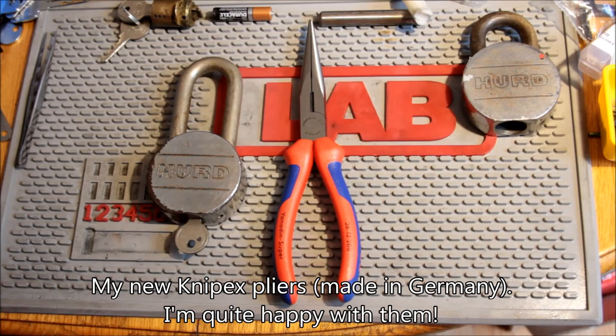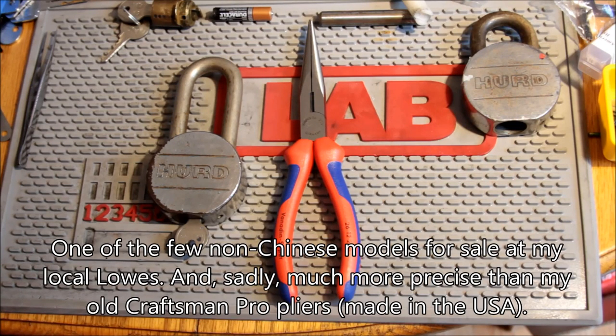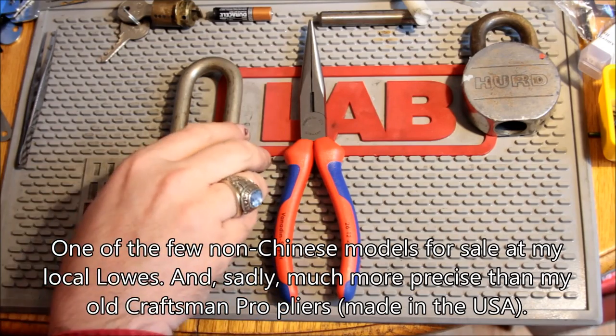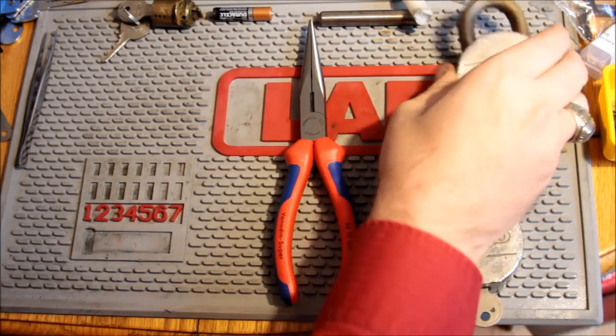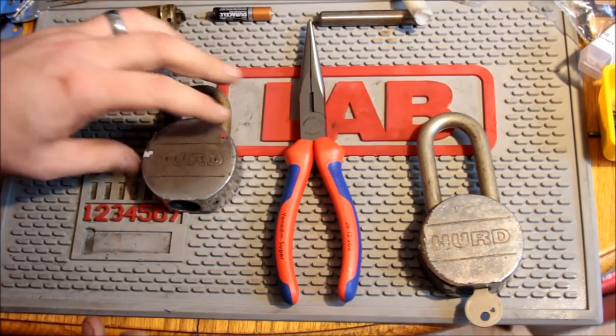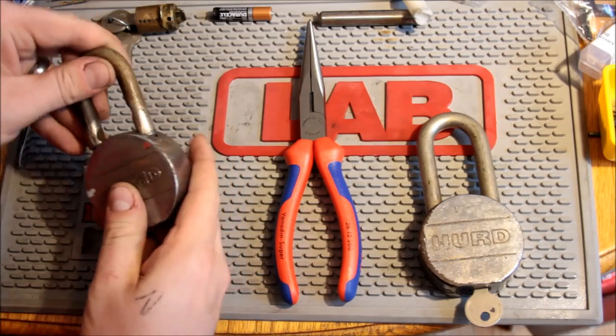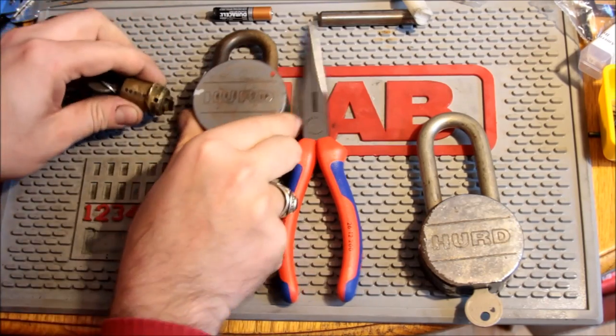I'm actually not going to gut this one because I don't want to risk taking the retaining pin out, because I'm not sure I can get it back in. Interestingly, how I know that the cores are removable is that the other lock the eBay seller sent me has no spring and has no retaining pin.